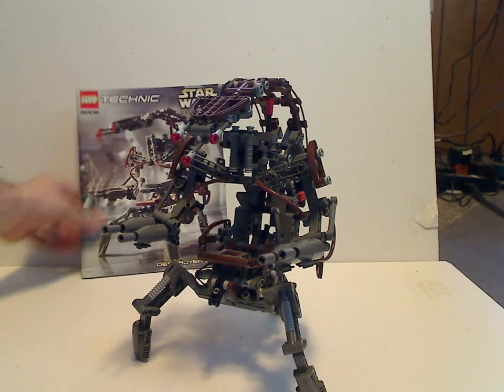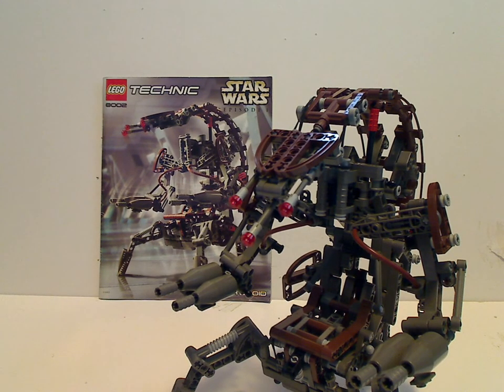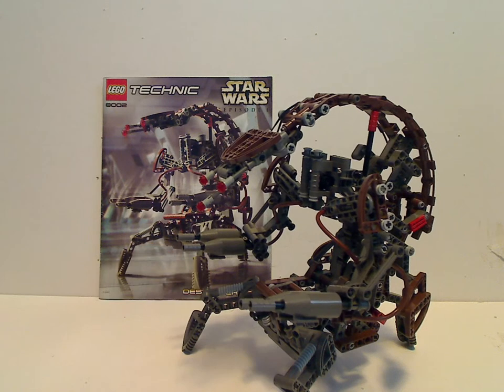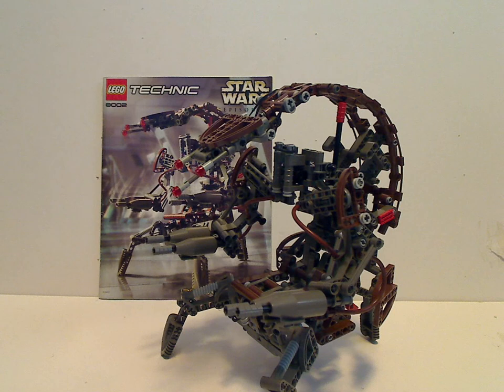My overall verdict on this set — I think it's a pretty good set for the year 2000 and still holds up today. You usually see Droidekas as micro-builds, so it's great to see it in Technic form with an actual rolling feature from the films. The legs are also done well — they bounce in a tripod fashion. If you still have access to this set, definitely go ahead and get it. And if you want to add it to your Star Wars Episode I or Prequel droid collection, go ahead and find it on eBay or BrickLink.